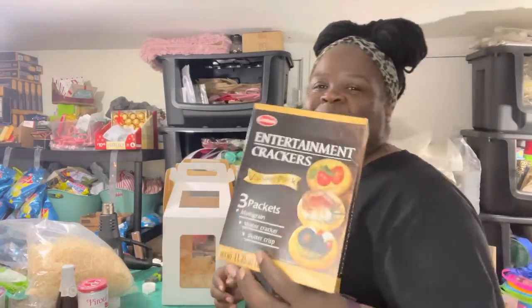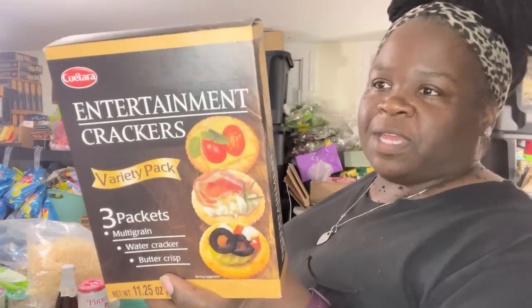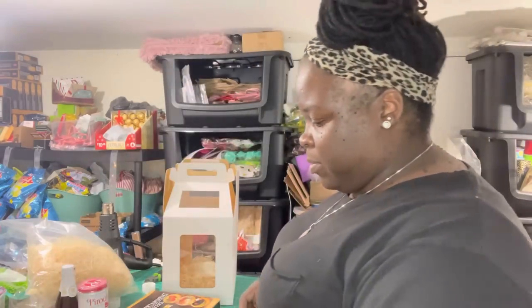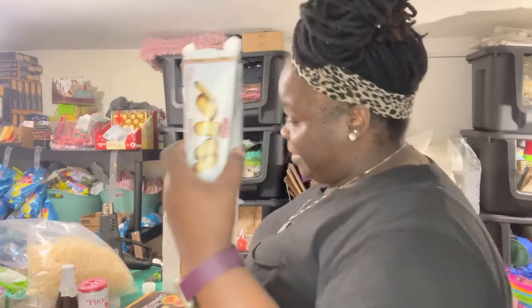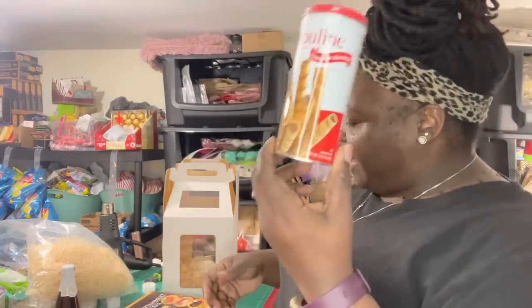We don't want to make this video too long, so we're going to do a charcuterie-style gift box. Of course we're going to use our three-pack of entertainment crackers, a handy dandy bamboo cutting board from Dollar Tree, crackers from Dollar Tree, cookies from Dollar Tree, nut blend from Dollar Tree, and pro line from Dollar Tree.